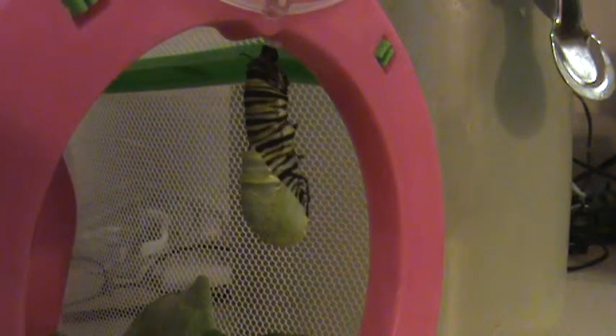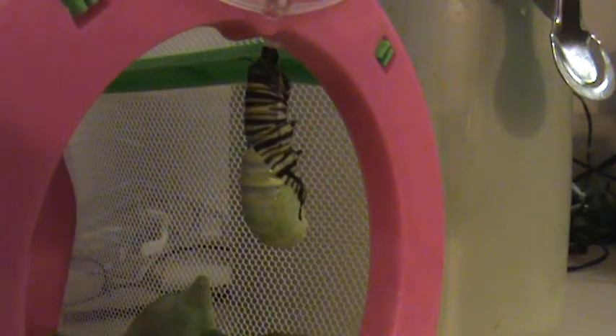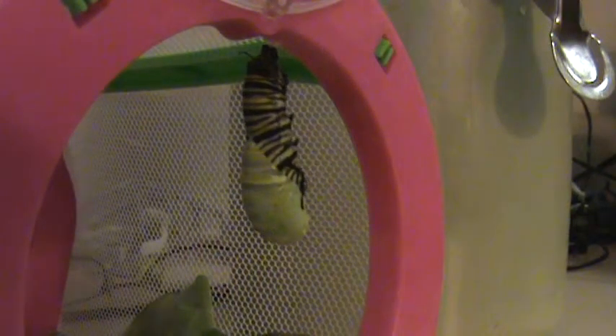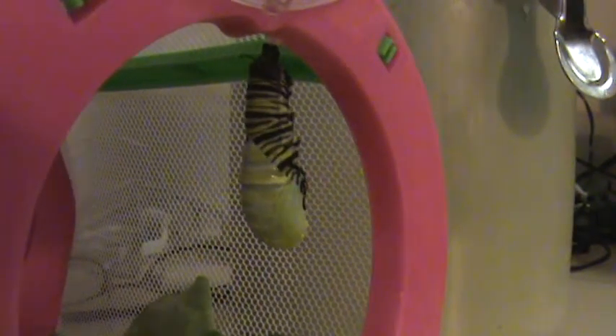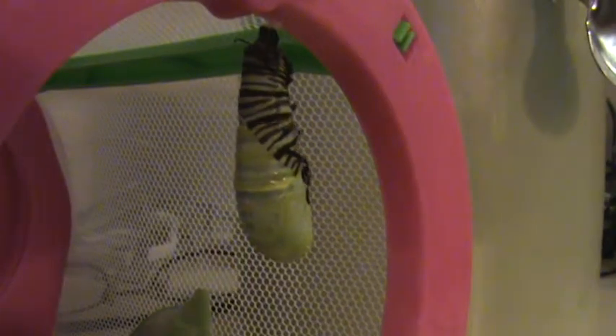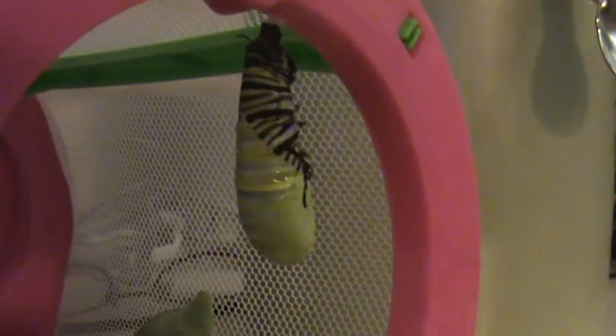If you look at the caterpillar from when it was a baby, and then if it gets a little bigger and you use a magnifying glass and look at it in the shade, you will see two black things in the back. Now this caterpillar is making his chrysalis — you see the skin shedding? The skin is shedding and it will wiggle for a small bit until the chrysalis dries.